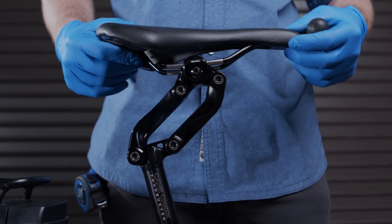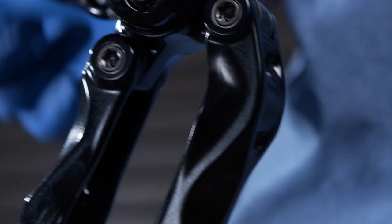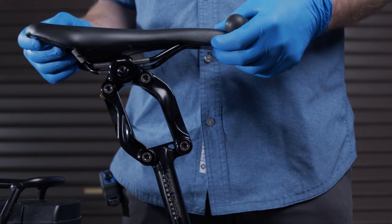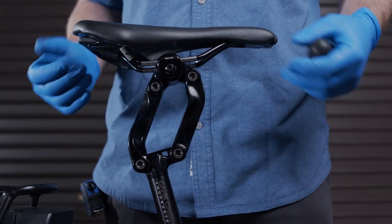In the event that the arms are pushed too far forward, press the release button from the inside of the pivot arms to reposition the arms for elastomer installation. In the event that the arms are pushed too far backward, press the release button on the back of the post.